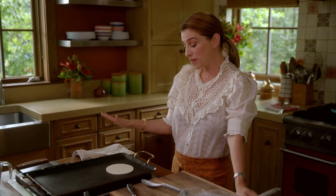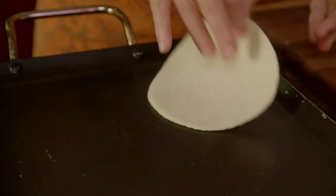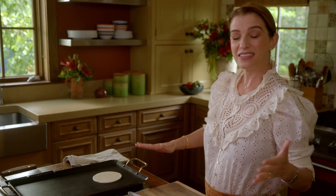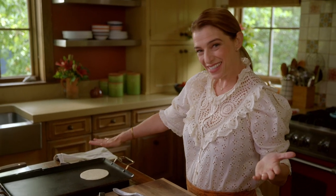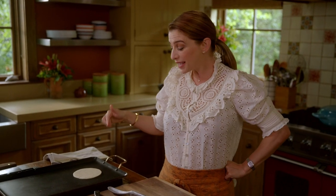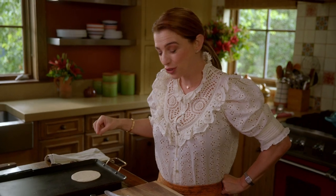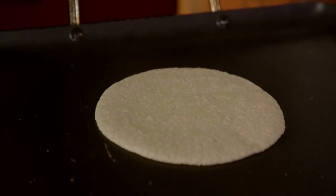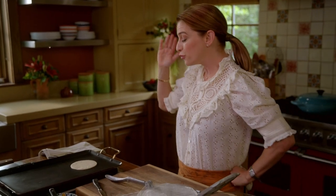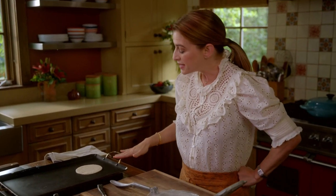Wait for about a minute. See how the color changed, like dunes in the desert? That's what you want for the first flip. For the second flip, give it about 90 seconds — you want it to be a little bit toasted. Don't flip it too soon, because if you do the second flip while it's still light in color, by the time you flip it again it's not going to puff. Trust me on that. That is the secret.